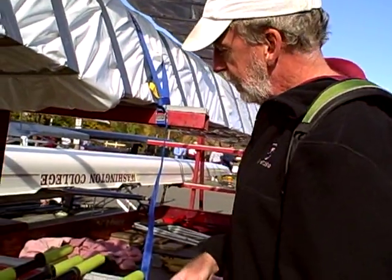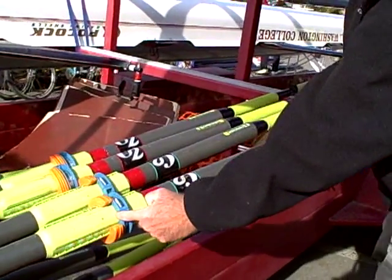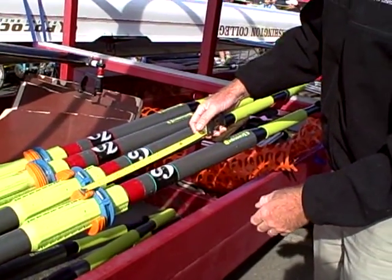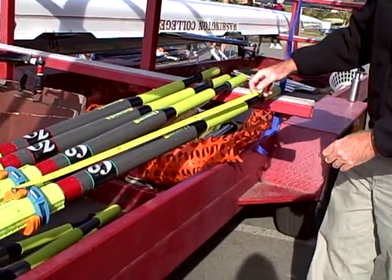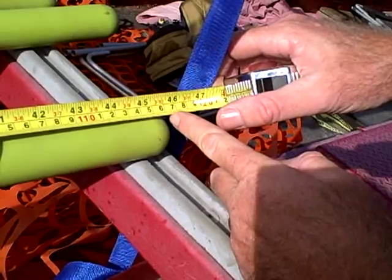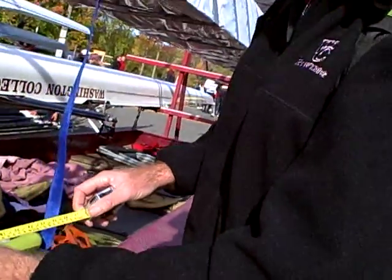Now we want to measure the inboard — the length from here, the end of the oar, to the face of the collar. You can see we've put some clamps on here to account for conditions. To measure that, we'll hook right there again — this is the dumb end of the tape measure. Just hook the dumb end there. Here's the smart end. We've got about 116 and a half, which is perfect. What we want — we have a spread of 86. And that's how you measure the length of the oar and the inboard.